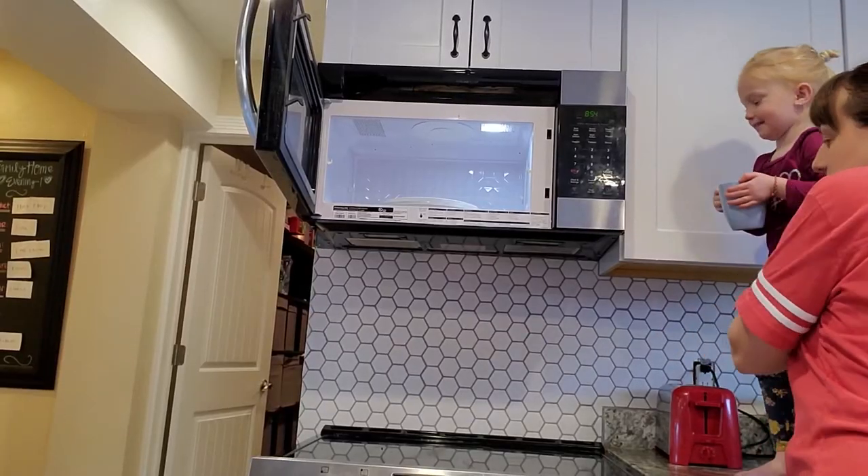Just that one momentary slip of adulting and your microwave explodes — something explodes in your microwave and it's disgusting. It happens to everybody, even people who say it doesn't. The food gets dried on there and is nasty and you have to scrub forever. This is how you clean it, and it's super easy.